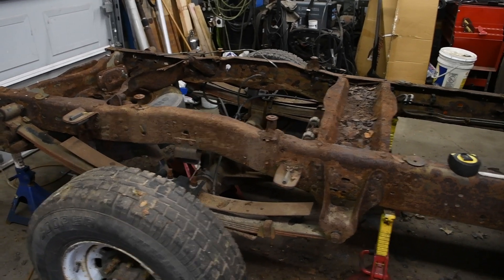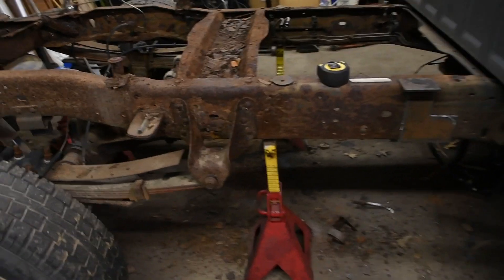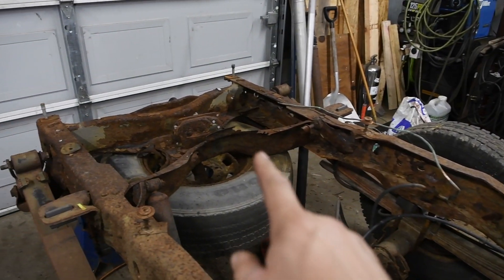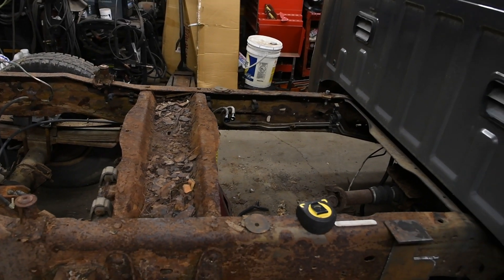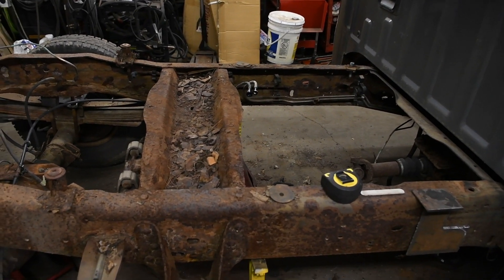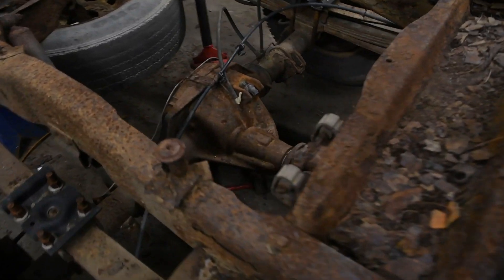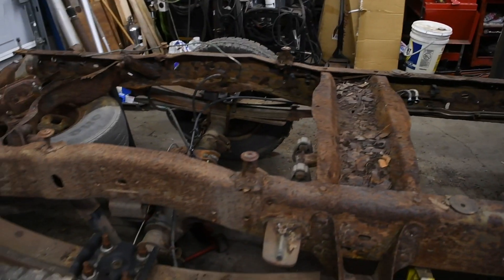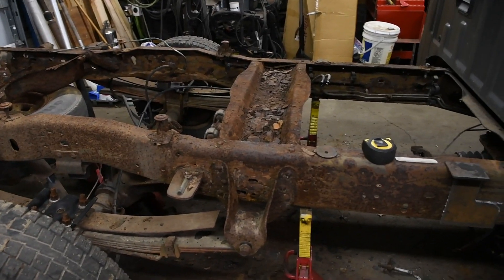All right, we got the bed out of the way, now we can cut off this frame section. Once we got the bed off, I disconnected the fuel lines from the frame, I pulled the wiring harness that goes back to the taillights and just kind of pulled it forward. The park brake cable was already junk, so I just disconnected that, and the driveshaft was already garbage and not going to work for the length we need anyway. So I just took a saw to all of that. This kind of stuff is just a matter of getting it done as quick as possible — no need to be pretty with it, just get it out of your way.